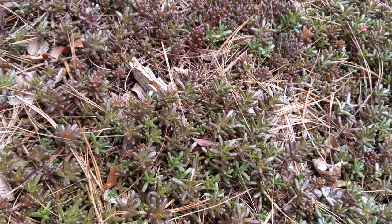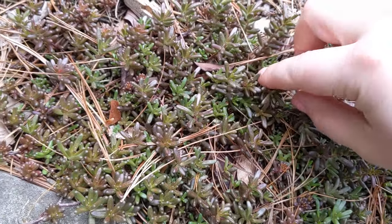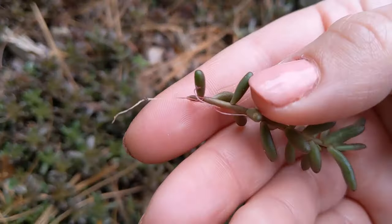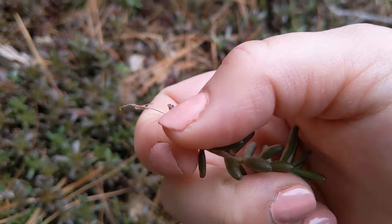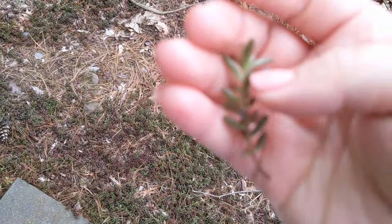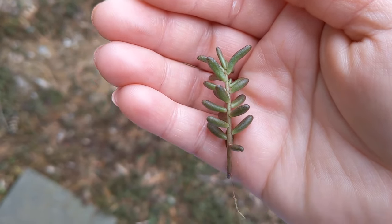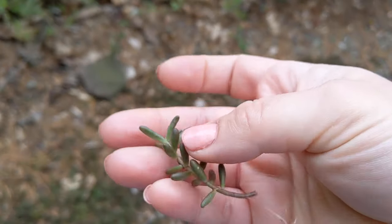Not only do they look great, they're super easy to propagate. All you need to do to divide this plant is pick one of these arms that comes off. Try to get it as close to the base as possible and just pinch so you end up with one piece. As you can see there are little roots coming off of it. Take a few of the very bottom pieces off until you have some stem exposed, and then you can stick this right into a pot with dirt, water it, and it'll become its own plant. It does take quite a few years to spread — it's pretty fast but not super fast.